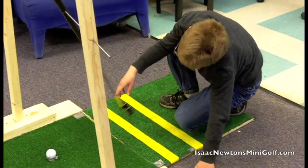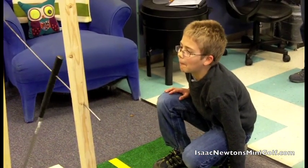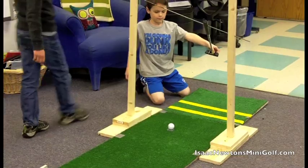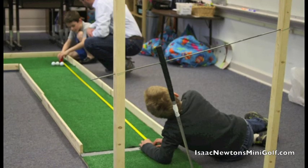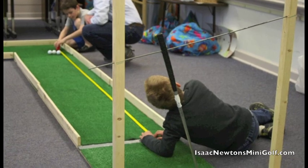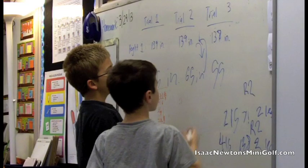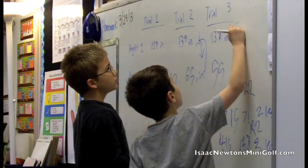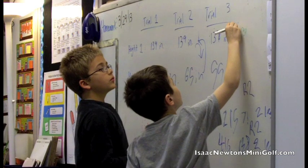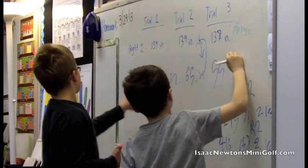Here you can see students learning about potential energy using one of our prototype kits. They're challenged to first make a hypothesis about how far the balls will travel based on how high the pendulum is. By collecting data from multiple trials, they scientifically validate their hypothesis and experience exactly how potential energy translates into a farther putt.